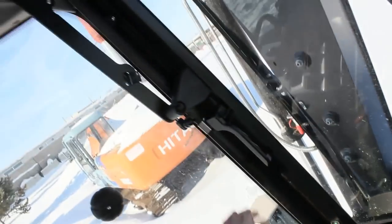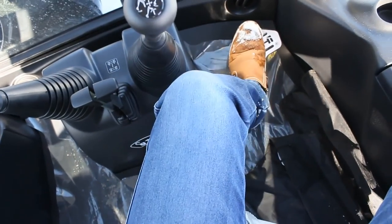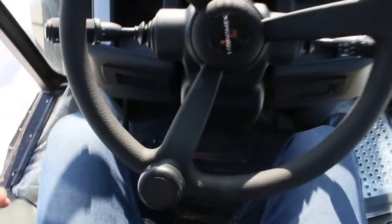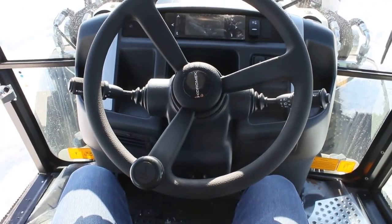You can control this side as well. Very nice.